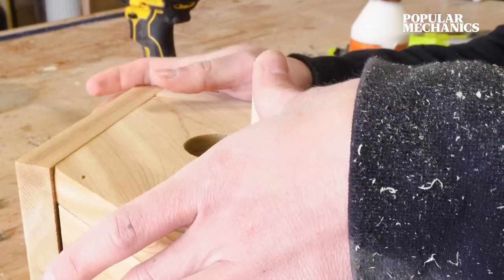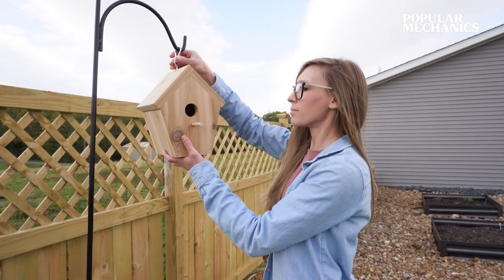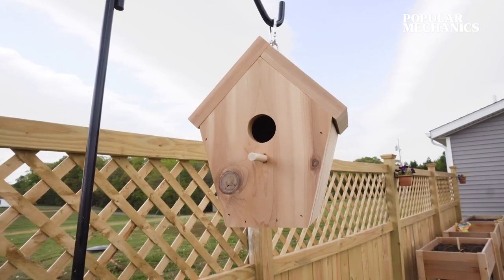Apply some wood glue along the bottom of the dowel and insert it into the hole. Wipe away any excess glue and allow it to dry. You can use some eye screws or hooks in the top of the birdhouse along with some twine or wire to hang it, or simply attach it to a post or a tree as desired.